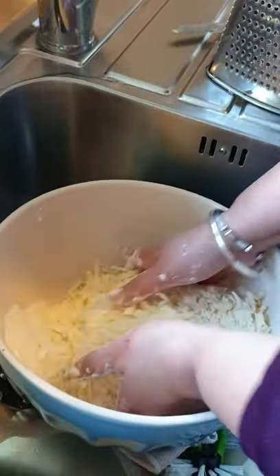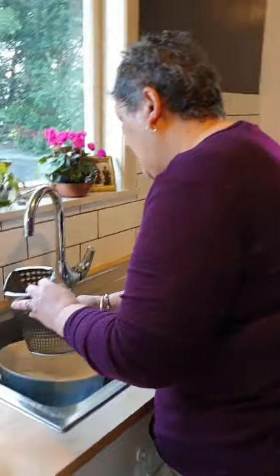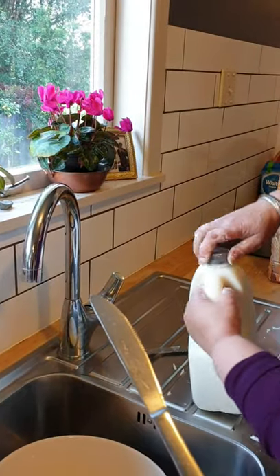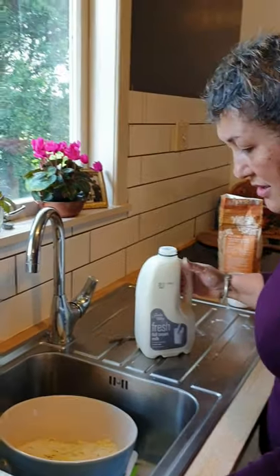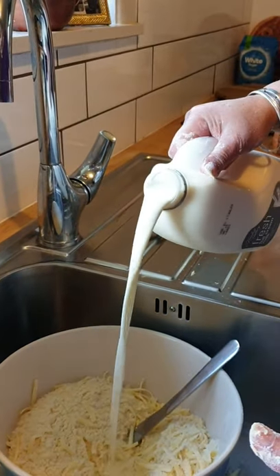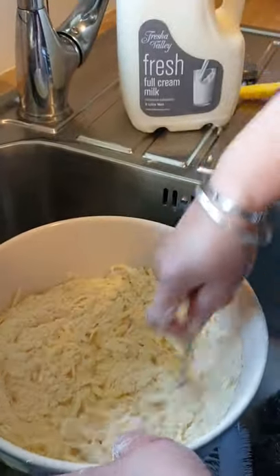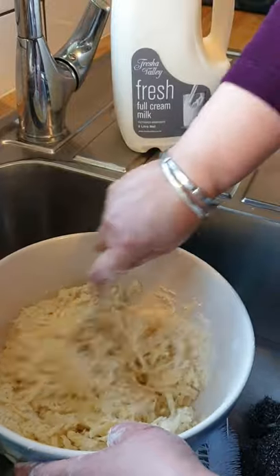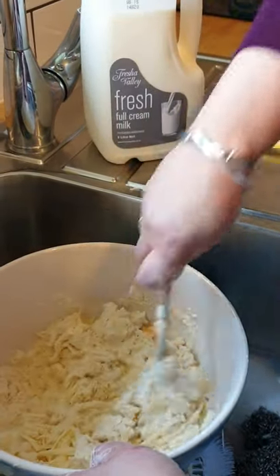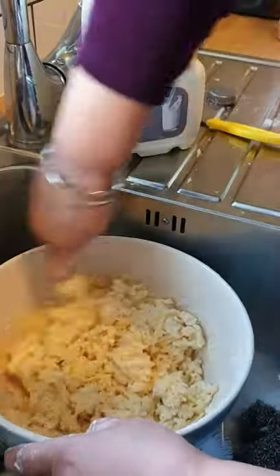Grab me a butter knife, please Dawn. Now I'm going to add milk. Just slowly add enough milk — you're bright people, there's no measurement to this — so that it combines. Just use your knife and barely mix this, just so that it's combined and it makes a soft dough. You don't want a sticky dough, just a soft dough. That's probably all I need.